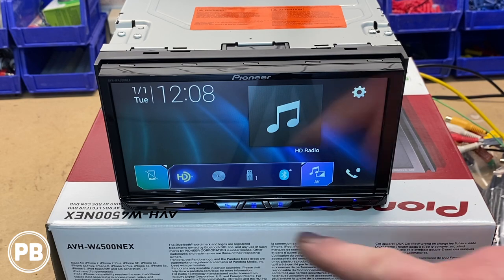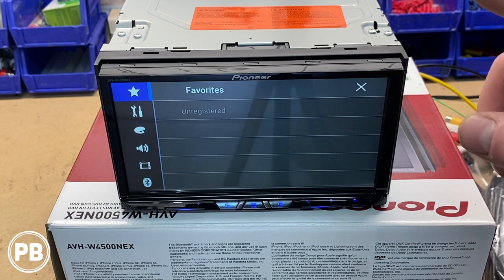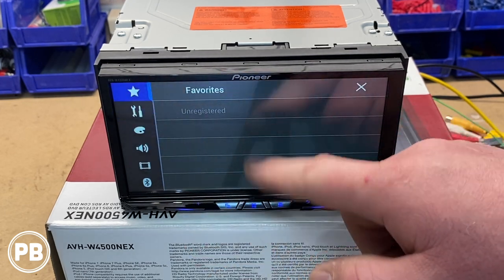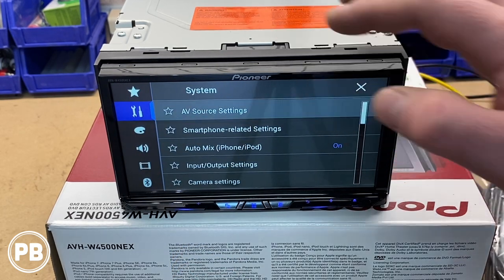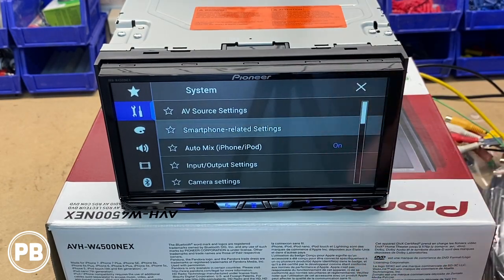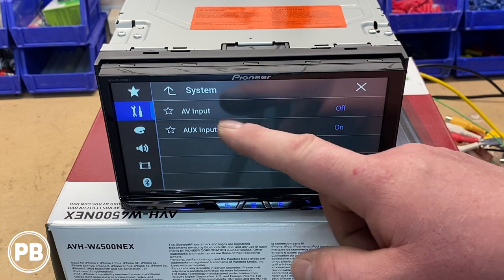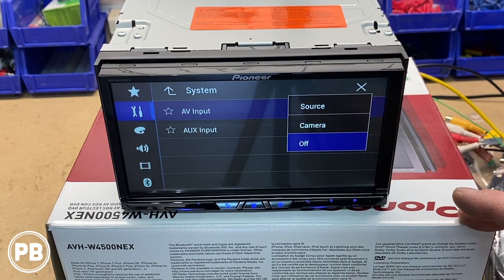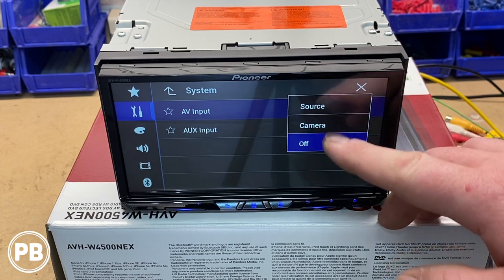Let's quickly go over the settings inside the menu. You can set up favorites by clicking the star to save frequently visited settings. Your main settings include AV settings where you can adjust radio settings, XM and Bluetooth audio, smartphone-related settings, auto mix, iPhone, and iPod. You have your input/output settings and AV input, which you can select as on or off. The AV video input is selectable — you can set it as actual video input or as a camera input, which is super nice.